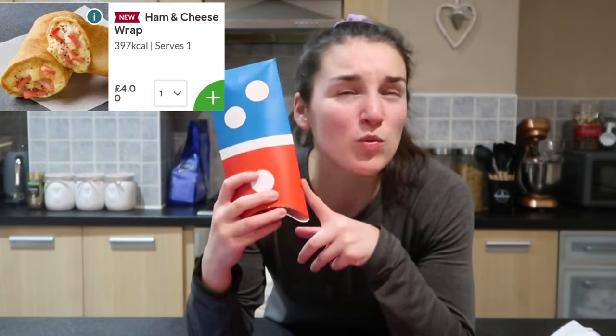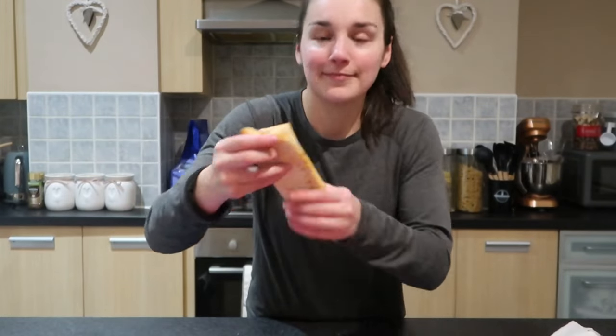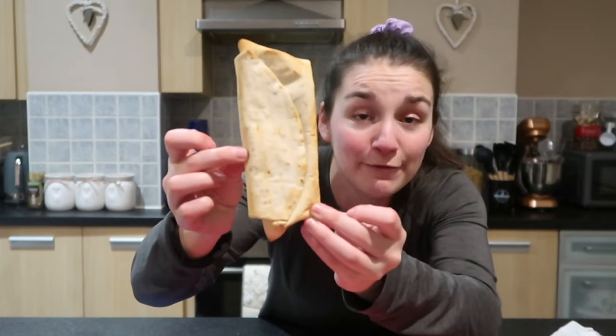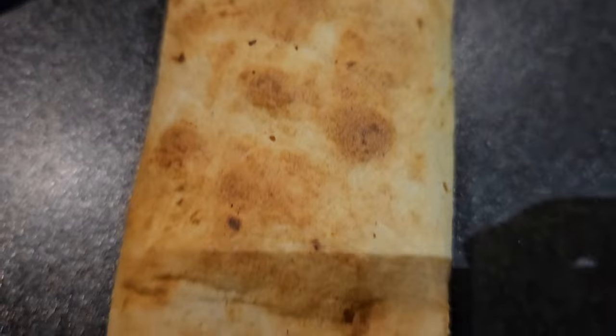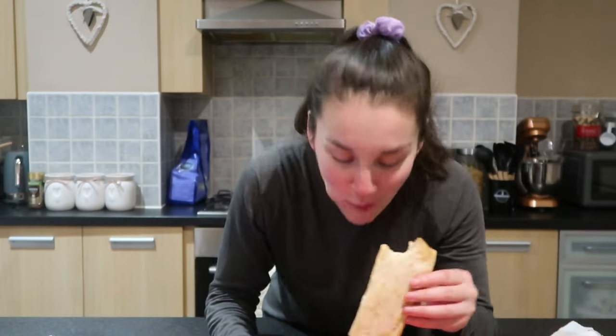Next up on the new menu is the wraps. I've tried one wrap before, a pepperoni one. The problem is it's expensive for what it is — four pounds for a wrap. These are small; it looks really big next to my head but wait until I open the packaging, it's deceiving. Look at the size of it — tight, four pounds for this tiny thing. Let's do the close-up and try it. I can tell it's going to be mostly wrap with just a little filling in the middle.